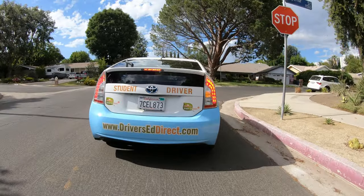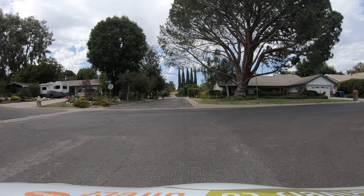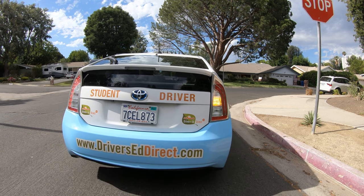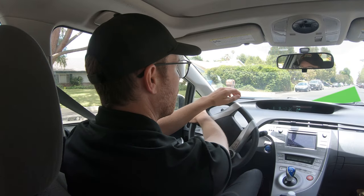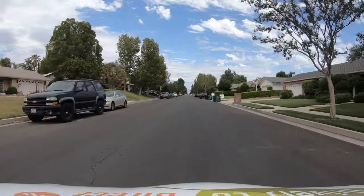This is an intersection where we have a stop but cross traffic does not. After stopping completely behind the crosswalk and doing our traffic checks, we need to inch out into the intersection to get a better view. As I inch out, I start to angle the steering wheel slightly to the right — this allows me to start guiding my car into the turn while I get a better look at cross traffic. Once I am 100% sure it is safe to go and that I won't impede anybody in cross traffic, I accelerate to get fully into my turn, looking ahead to where I want to end up on the right side of the road. We complete our turn, and as our wheels straighten out, we accelerate more to get up to the flow of traffic.